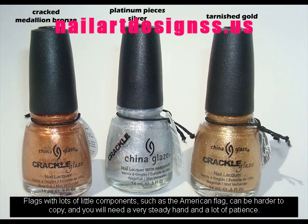Flags with lots of little components, such as the American flag, can be harder to copy, and you will need a very steady hand and a lot of patience.